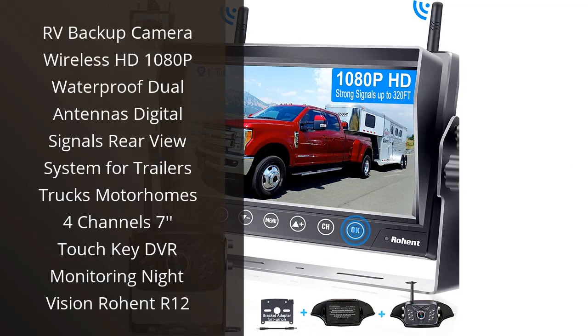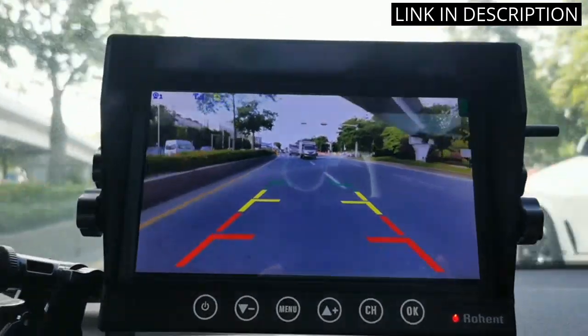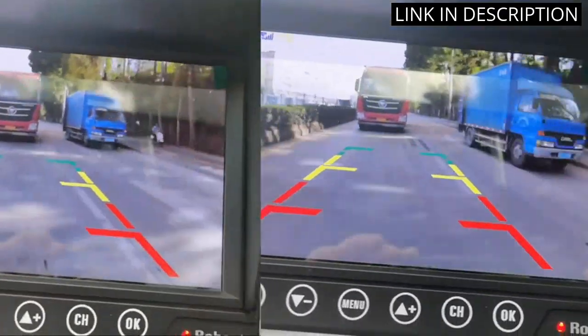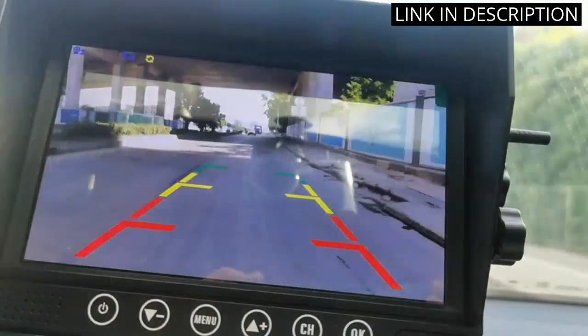I recently purchased the Rowand R12 RV Backup Camera and I am very pleased with the product. The wireless HD 1080p is crystal clear and the dual antennas provide a reliable digital signal. The 7-inch touch key DVR monitoring is easy to use and the night vision is a great feature for night driving.